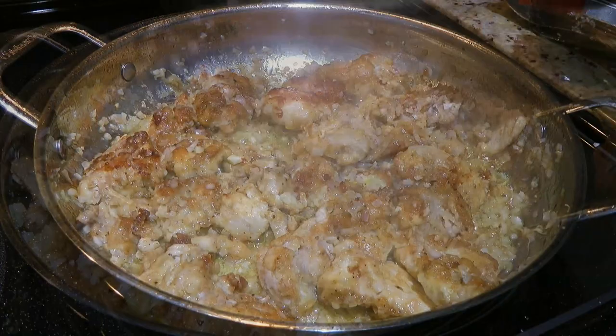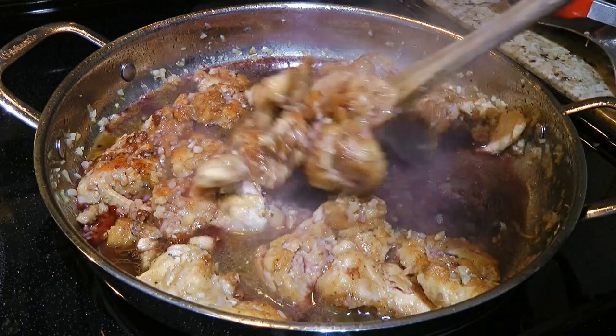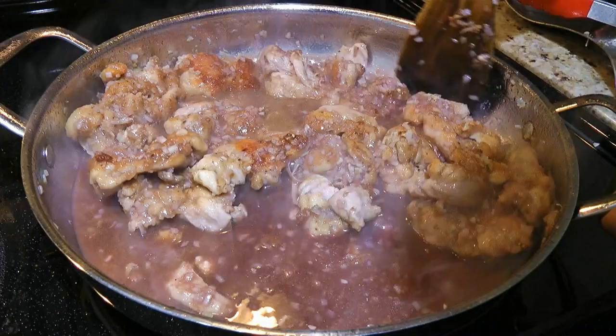Next, we'll add 1 cup of dry red wine — it's a matter of preference because some chefs will add dry white wine instead, but I prefer red. Then we'll cook it down until the liquid reduces by half, deglazing the pan at the same time by scraping the bottom. We want to dislodge all the beautiful brown bits from the bottom.